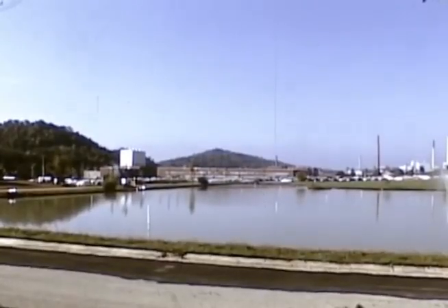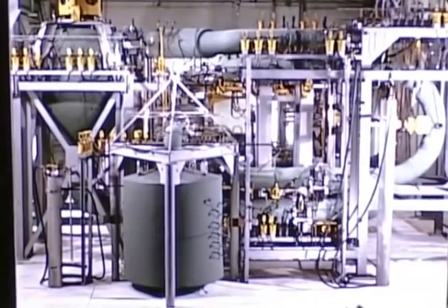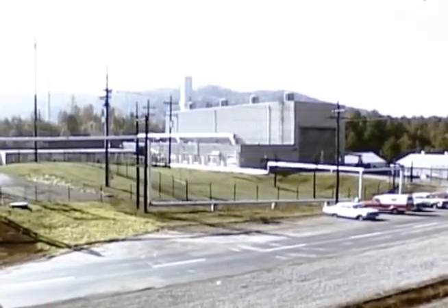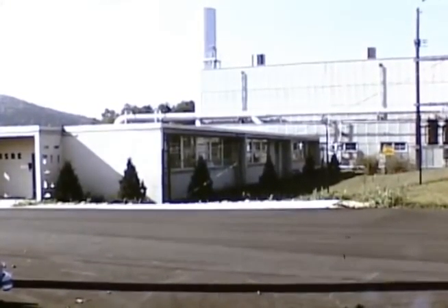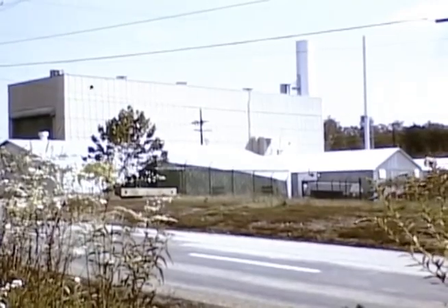Molten salt reactors for the production of electrical power were studied at Oak Ridge National Laboratory from 1957 to 1960. Design studies and technological developments strongly indicated that molten salt breeder reactors operating on a thorium cycle could be developed to produce low-cost electricity and conserve our uranium resources. A reactor experiment was required to demonstrate the feasibility of this unique high-temperature fluid fuel reactor concept. As a result, the United States Atomic Energy Commission in 1960 authorized the laboratory to design, construct, and operate the Molten Salt Reactor Experiment, also known as MSRE.